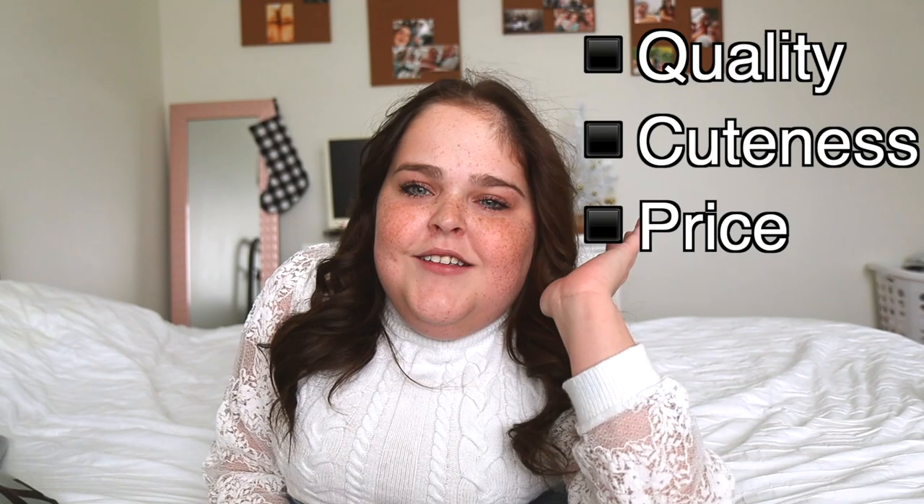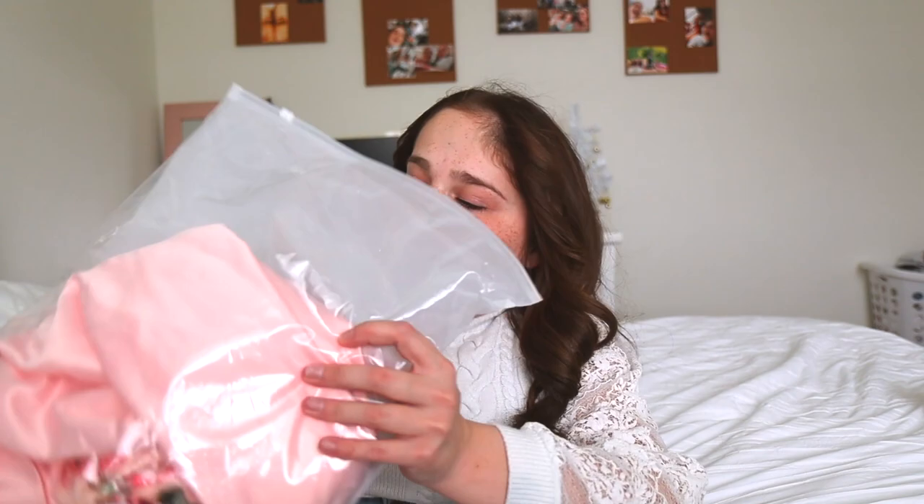Hello everyone, welcome back to Hair and Twins. If you're new, I'm Alia. Today I'm going to be reviewing some SHEIN prom dresses. Prom season is right around the corner and I really like watching these videos, so I was like, why not make one? I have not opened these dresses but I know what they look like from buying them. They're all short because I'm short and really long ones would not work on me.